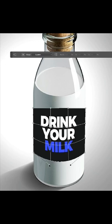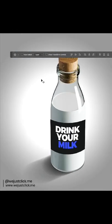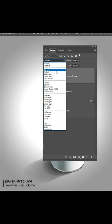When you finish, press Enter. Change the layer style to Darken, then press Ctrl+T and adjust it while holding the Ctrl button.